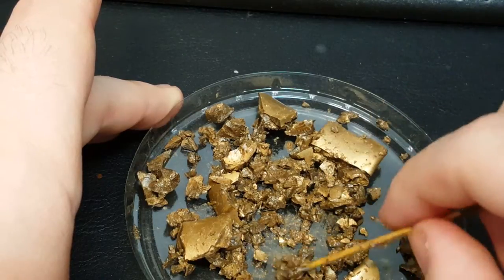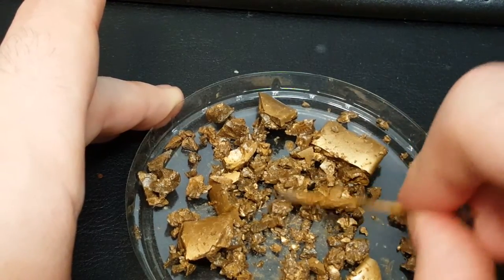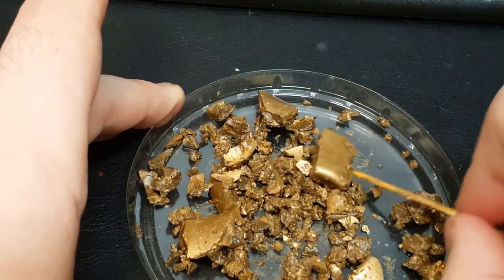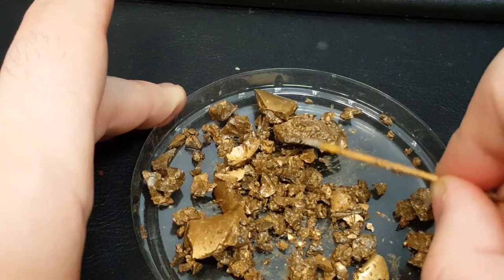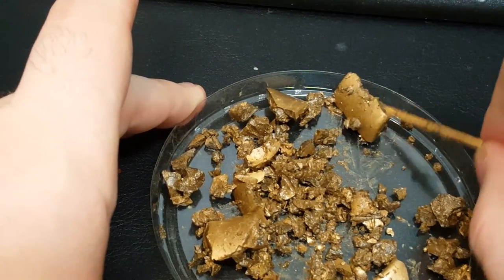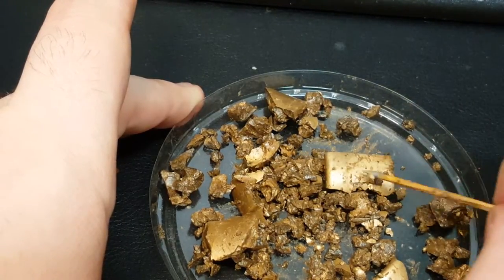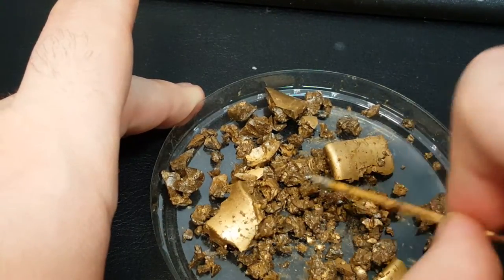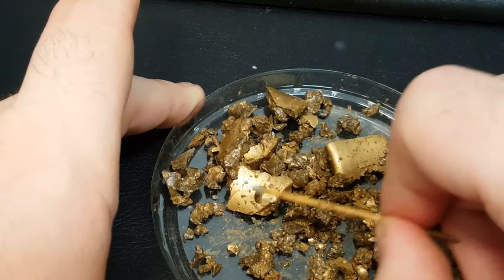It's like small rocks that are shining, so maybe I can use this as base decorations, you know. I think that looks pretty cool, and so do the bigger ones.